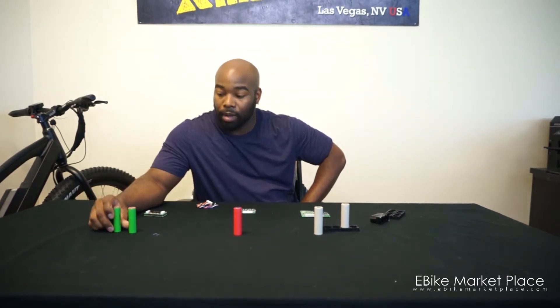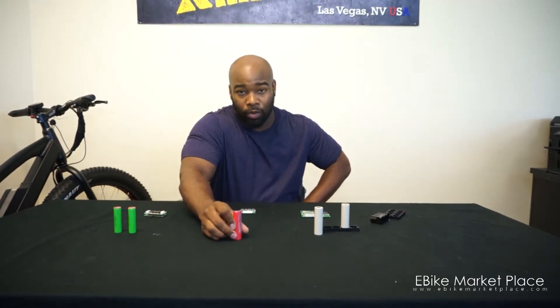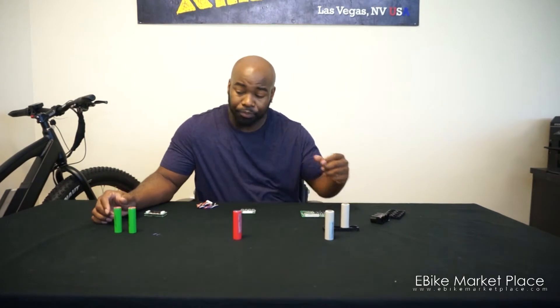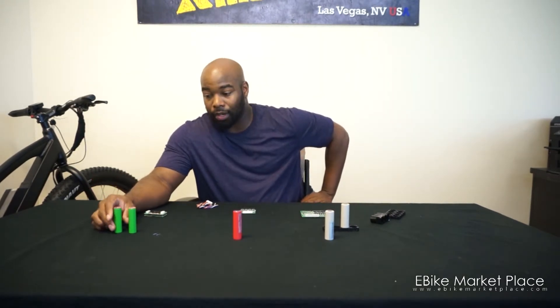Now each of these cells may look the same but they are different. This is an 18650 and the measurement is 18 by 650 mm. This one is a 2700 and this one is a 21700. Mainly the difference is the amount of power, range, or capacity they can take.